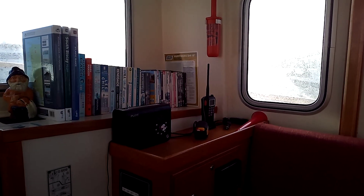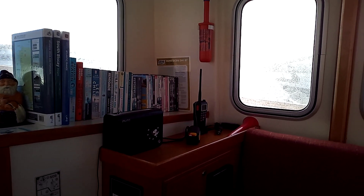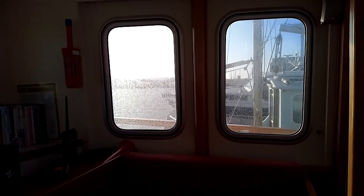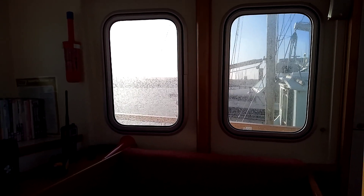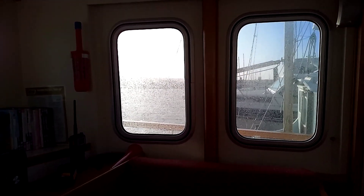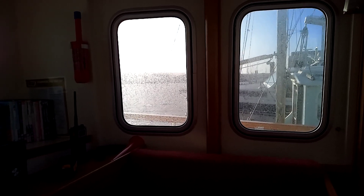Here we are aboard Baloo. It's Saturday so there's a storm as usual — this one is Storm Jorge, named by the Spanish meteorological people.